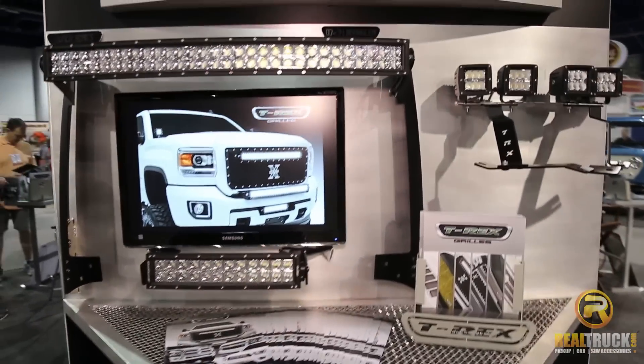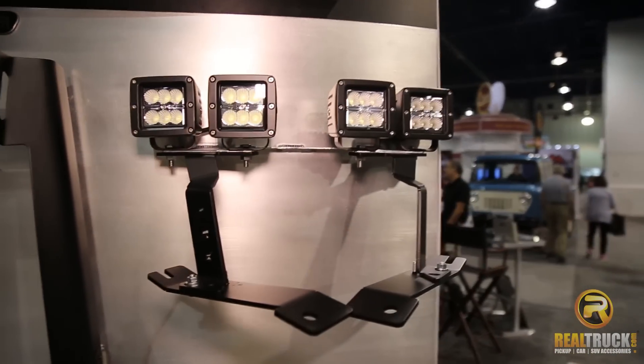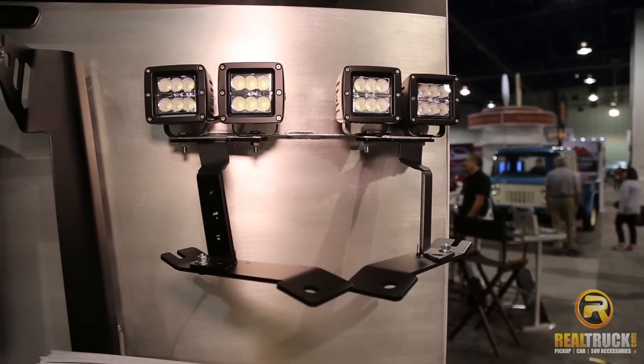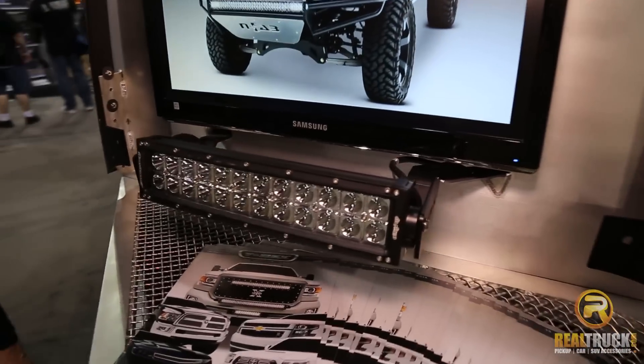Torch series brackets are our newest addition to our Torch line of grills. These brackets are all bolt-on, no drilling required. It allows you to put an LED light in an application where otherwise it wouldn't fit.